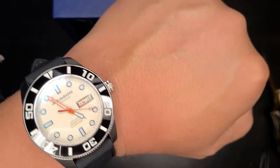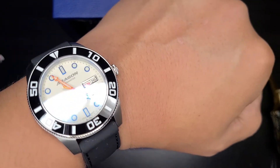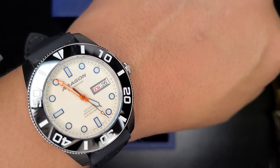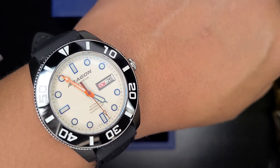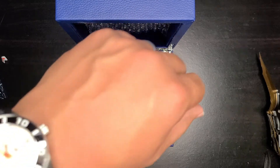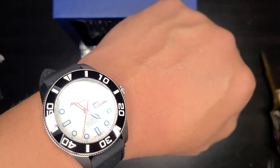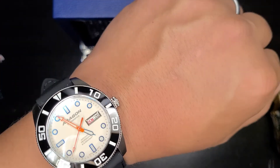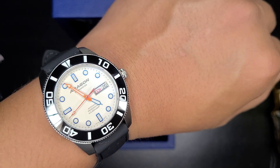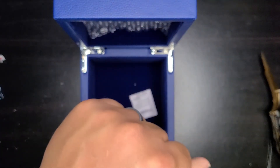There we go — a wrist shot. That'll be it for today, but I will be doing a full review of this watch in a future video. Remember to like the video, subscribe, and ring that bell so you get notified whenever I post. Stay safe, mask up, and be kind to each other, because life can change in a split second.